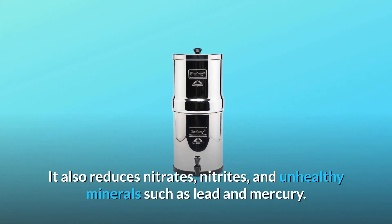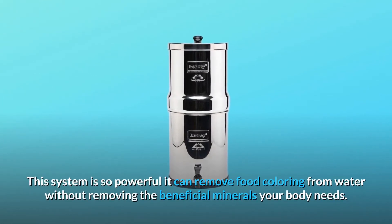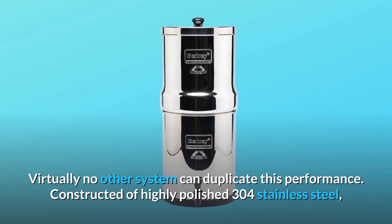It also reduces nitrates, nitrites, and unhealthy minerals such as lead and mercury. This system is so powerful it can remove food coloring from water without removing the beneficial minerals your body needs.